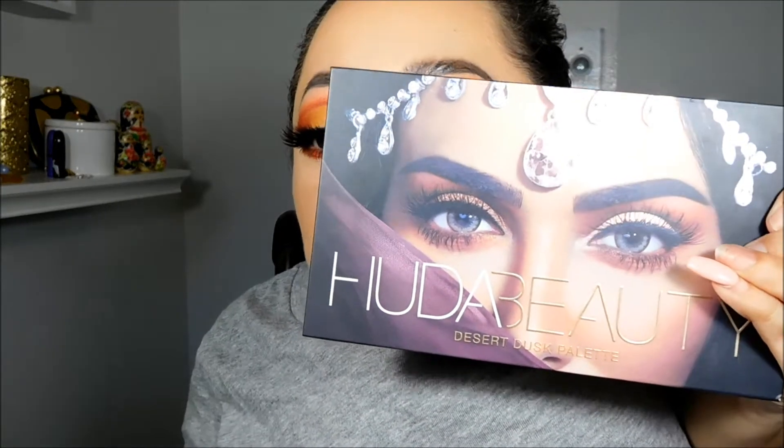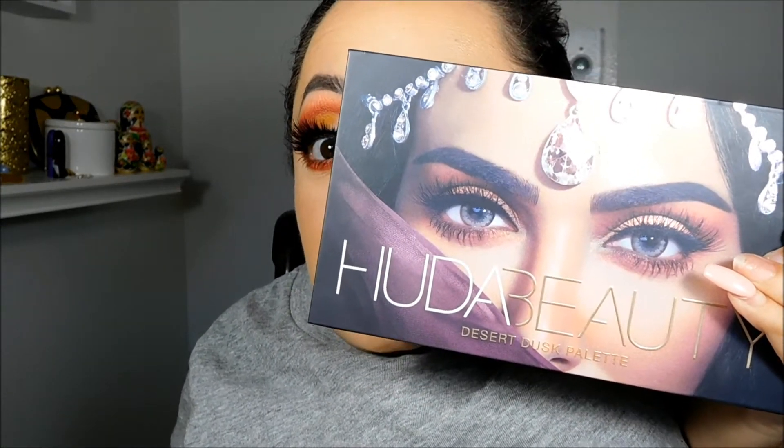Hi everyone, welcome back to my channel. Today I'm going to be doing this makeup tutorial. I used a new palette to me — this has been out for a while, but I only bought the little Obsessions palettes that she launched not too long ago. And I really wanted to try out one of these bigger palettes. So I purchased the Desert Dusk palette by Huda Beauty, and that is what I used on my eyes today.